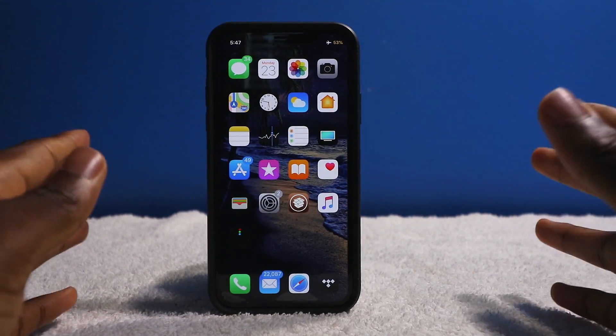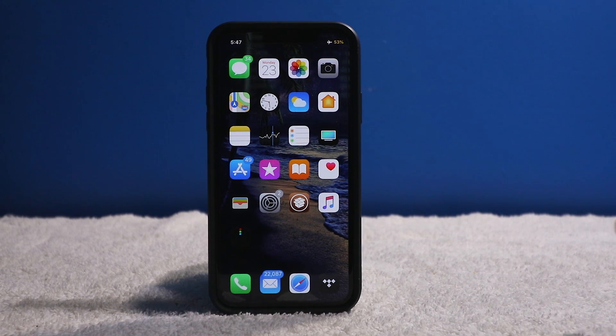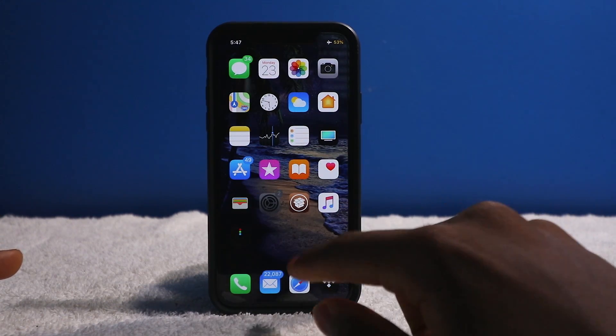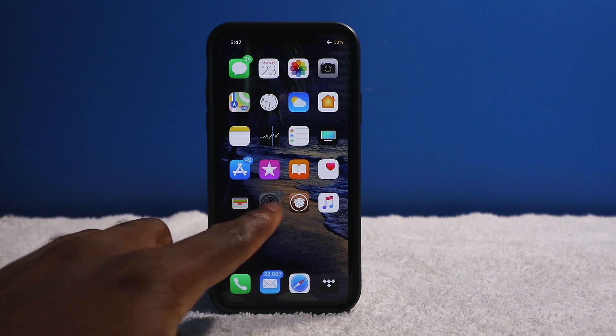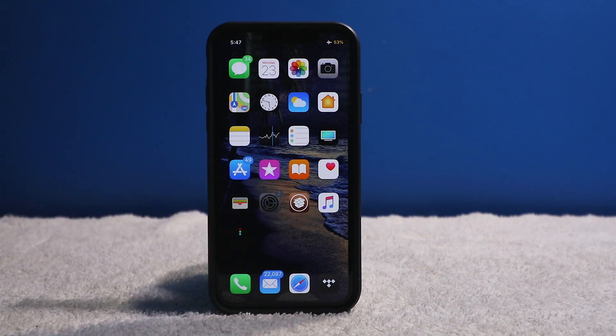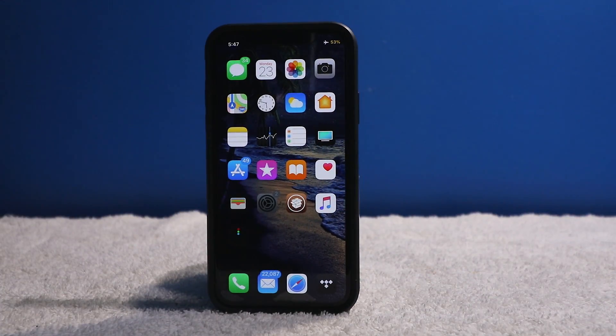Alright guys, so I'm making this video real quick. You have your jailbroken device and right now it's not really acting friendly. As soon as I launch up an application like the settings app, it's completely going to crash my device. I tapped on the settings app and it's not opening up. Right now I can't do anything — I can't lock, I can't do nothing, and I'm stuck.